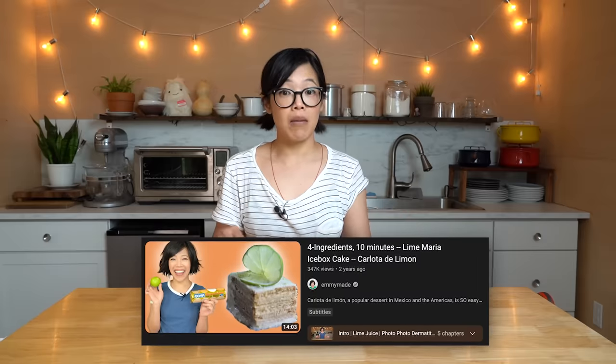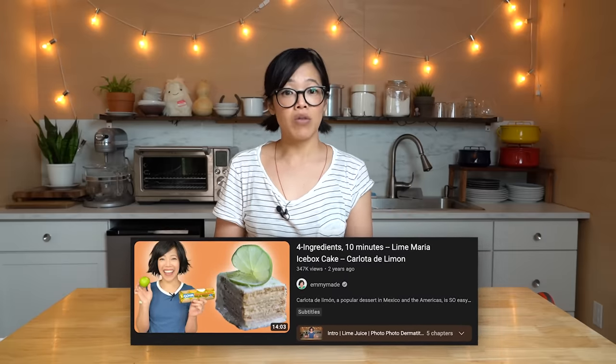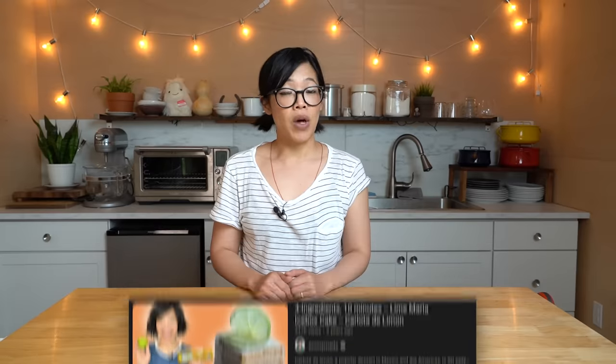This is very similar to the Carlotta de Limón recipe I did a couple years ago — I'll put a link to that down below. Another icebox cake that uses lime juice and condensed milk; that one uses evaporated milk and Maria cookies. Fabulous recipe. This one's slightly different and I really want to try it because it uses crackers.